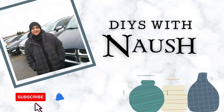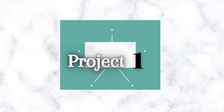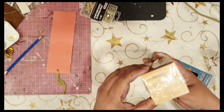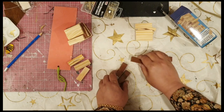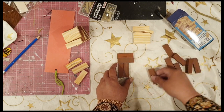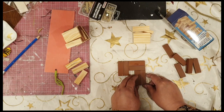Hi friends, welcome back to DIYs with Nosh. Today I'm participating in the 'So You Think You Can Craft' challenge hosted by Melissa Makes It DIY and co-hosted by Angela Jones. The theme object is the tumbling tower blocks, which I'm sure you've seen at Dollar Tree. I further decided to challenge myself by seeing how many DIYs I could design from just one packet of tumbling tower blocks.